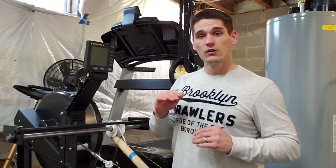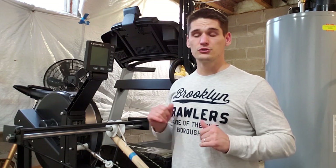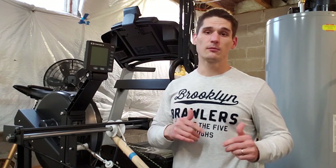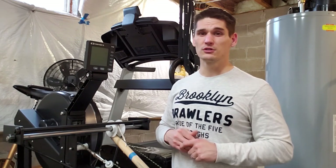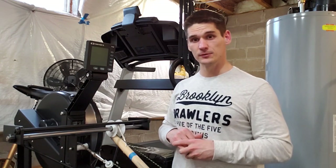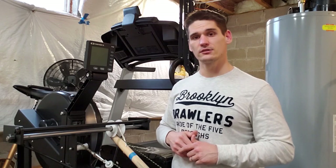Those are four great workouts to prepare for the upcoming season. Let me know what you think about these workouts and what other workouts you guys like to do on your Concept2 with a paddle adapter attached. As always, like and subscribe — until next time, paddle hard.